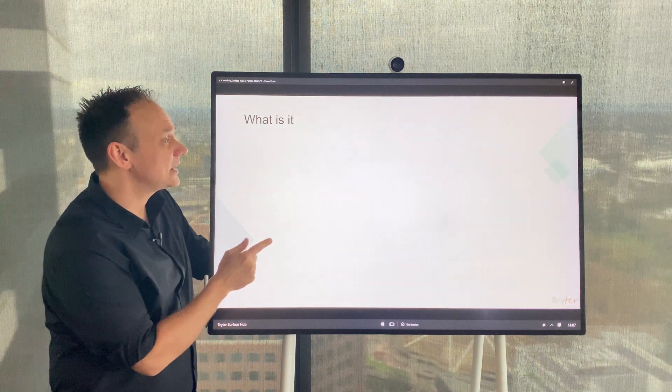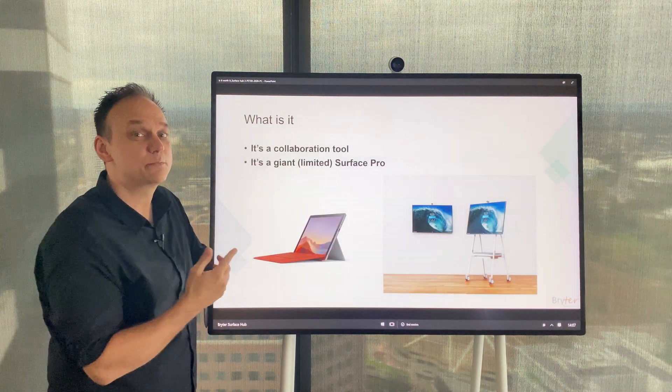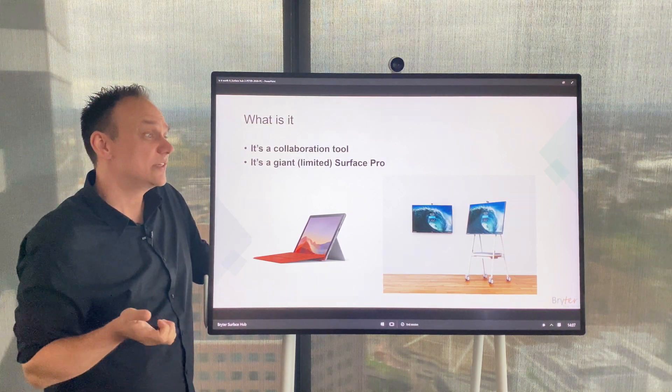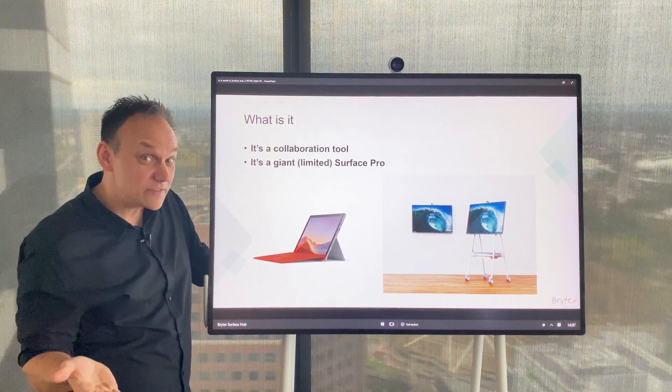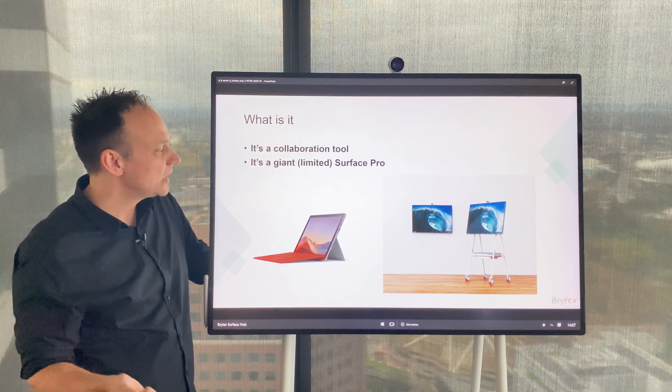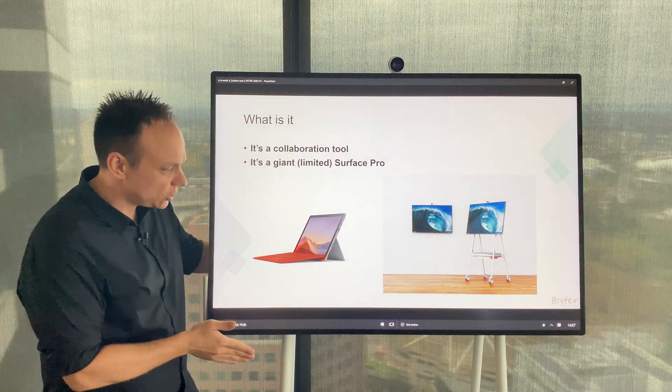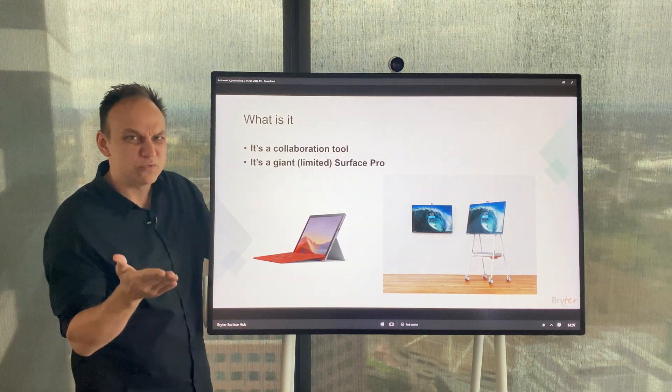So what is it? It's built as a collaborative tool — it's basically a giant Surface Pro. It comes in a 50-inch screen size, and there is talk that they're going to release an 85-inch screen soon, which would be really cool. It can be wall mounted or you can get a mobile stand, though it is fixed so it doesn't move or tilt at all.